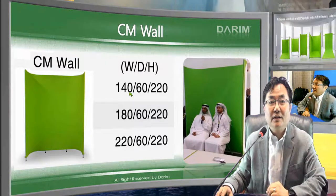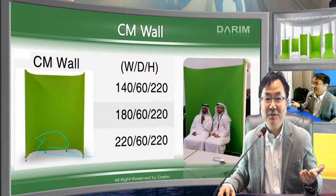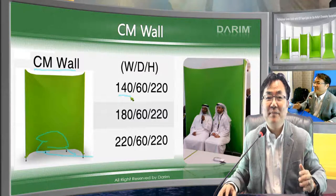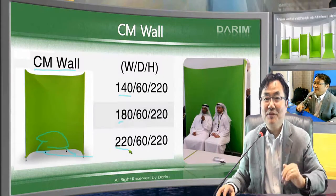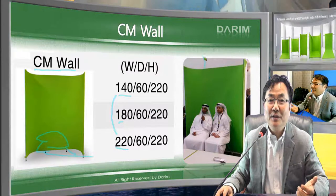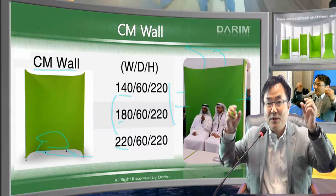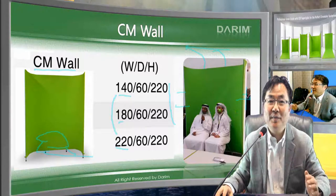The Wall is typically used when you need a chroma key backdrop for a special table setup. The wall comes in small sizes — 1.4 meters for one person, 1.8 meters for two persons, and 2.2 meters for three persons. All sizes can be ordered. There is also an option to add lighting — either top light or side LED strips — to produce a smooth, shadow-free illumination.